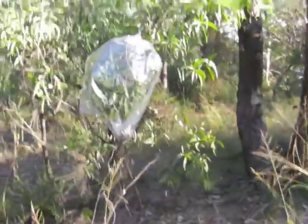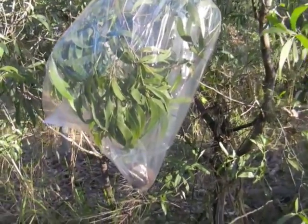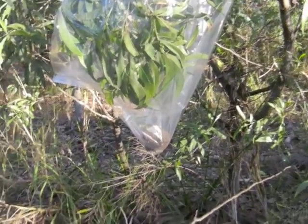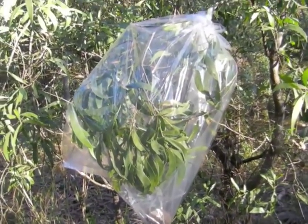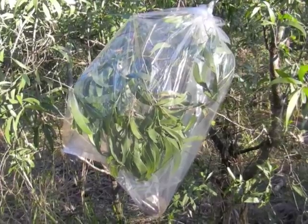Just a short video showing my transpiration bag. I've just got a rock in the bottom there. The rock isn't necessarily clean, but it helps make the water go down to the bottom of the bag, making it easier to draw out.